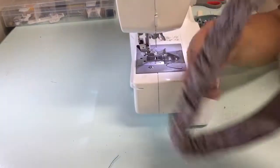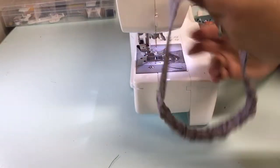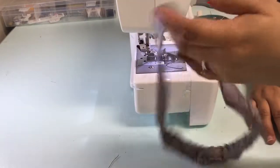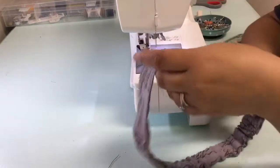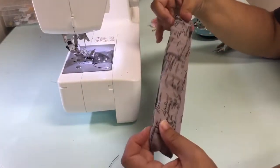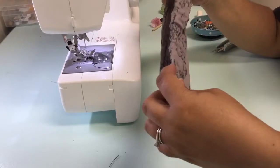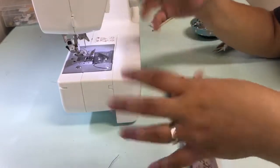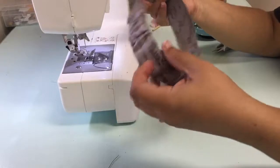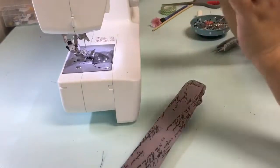We have a headband! Both sides are stitched down — it's nice and sturdy. This would fit a teenager, young adult, or even an adult. I can fit this headband myself. If you want to make it smaller for a younger child, you would cut your elastic to a smaller piece — about half the size — so it makes it smaller. Play around with it a little bit because it's a good free template. I'll show you how to modify it to make a headband for an adult.